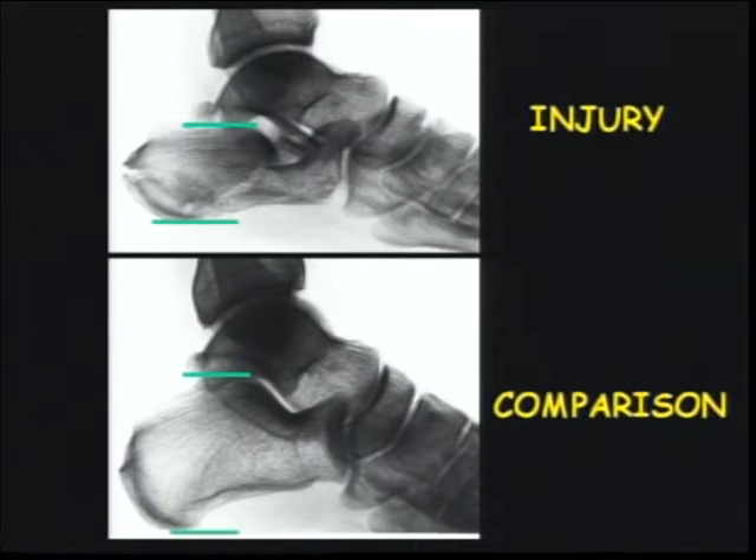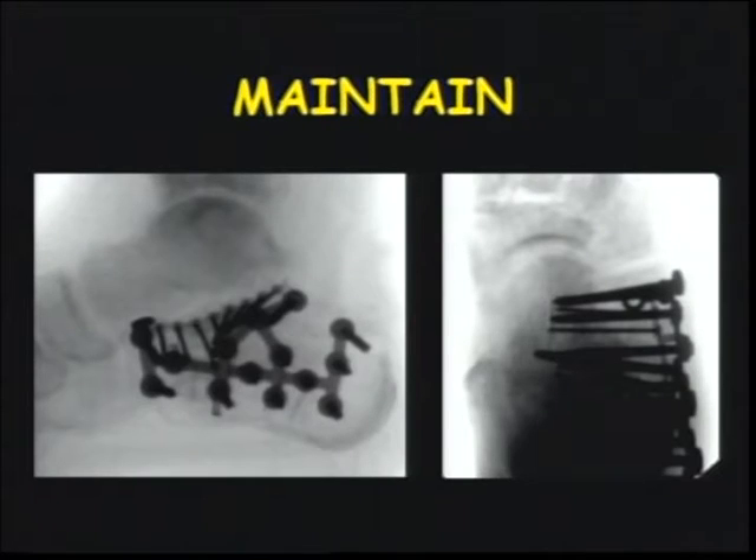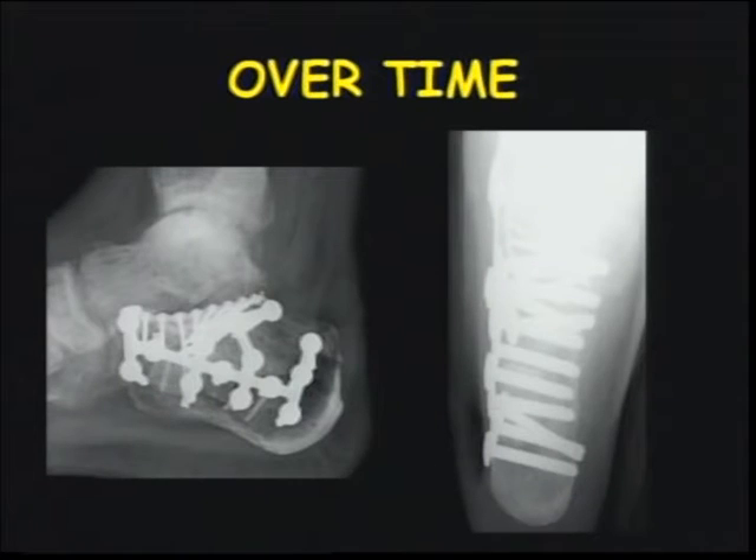I learned early on that there's more than just the articular injury we're dealing with — there's also a problem related to the rest of the heel. I realized you needed comparison films to understand what height they're supposed to have because everyone is different, and the only thing that's hopefully similar is their contralateral side. The difficulty is to obtain a reduction of their morphology and then, more importantly, be able to maintain it over the time it takes for them to unite and get back to full weight bearing.